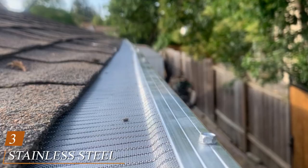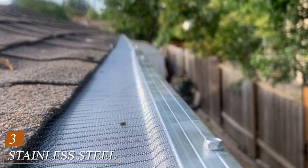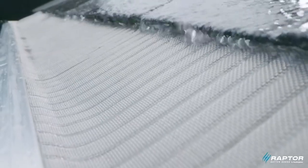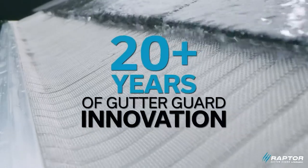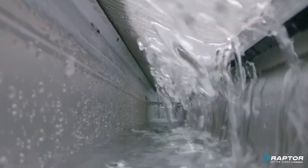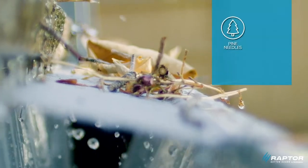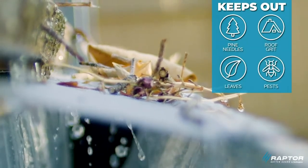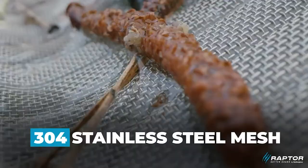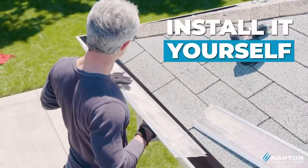The number three position is held by the Stainless Steel Micro Mesh Raptor Gutter Guard. If you live in a forested area, you understand the struggle of keeping out all sorts of debris. One of the trickiest things to keep out is pine needles — these tiny pieces of vegetation are very small and have a tendency to sneak through pretty much any gutter protection system. Thankfully, this model has a mesh screen on top that keeps even the smallest particles of debris from getting into the gutter, making it an ideal solution for anyone dealing with an abundance of pine trees.